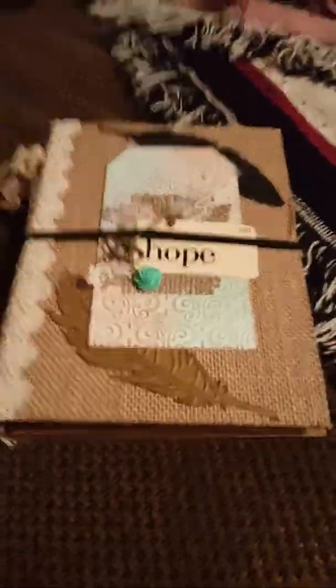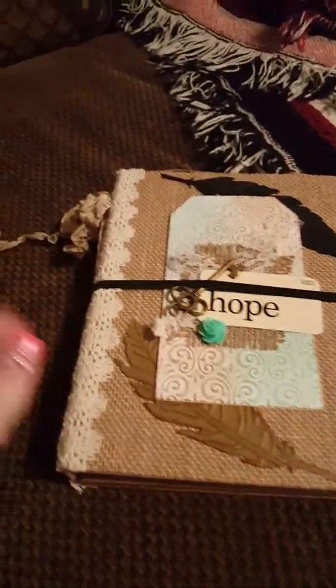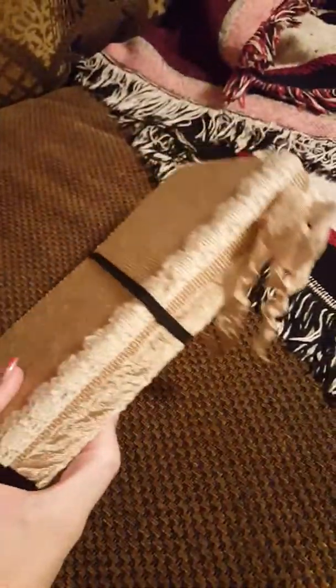Hi everyone, I just wanted to make a quick video to show you guys my latest creation, and it is a little folio album.